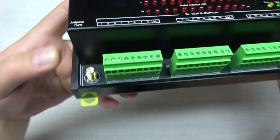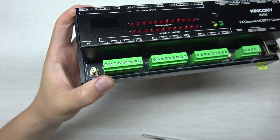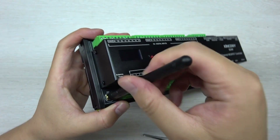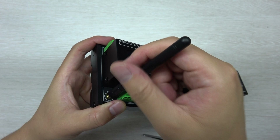There is also a 2.4G module Wi-Fi antenna here. If you install this in your power distribution box, you can use the extended Wi-Fi antenna. For an easy install, you can use this antenna and fix it with the screw here.